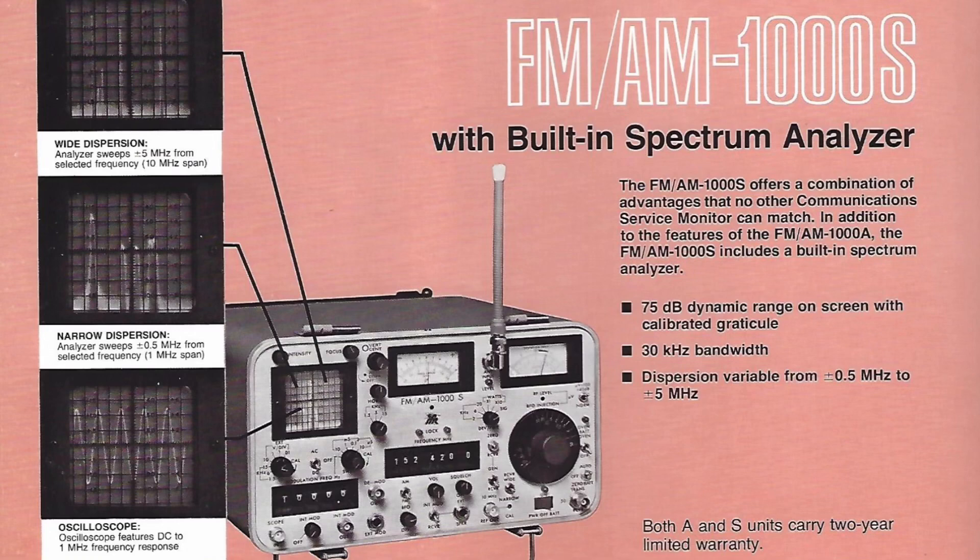I was able to obtain some history about it. The unit has been professionally serviced — it's got a new cathode ray tube along with new capacitors in the power supply. There are also some calibration stickers on the unit dating from the late 1990s, so fairly confident.